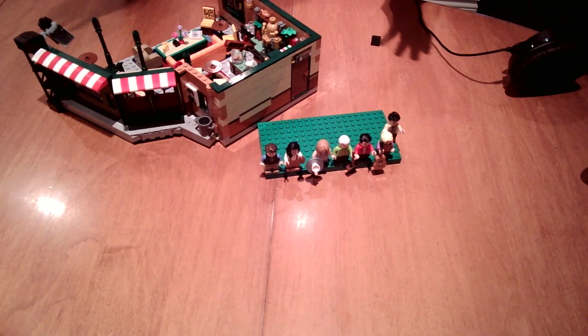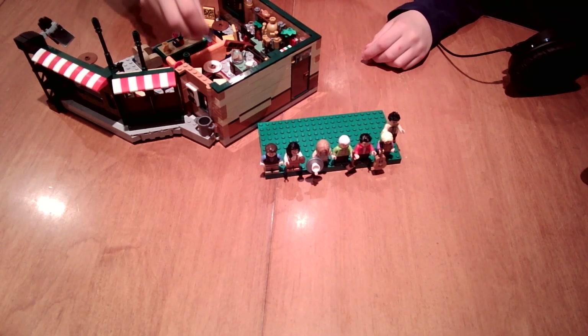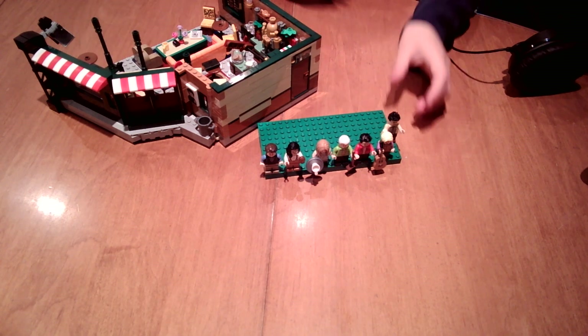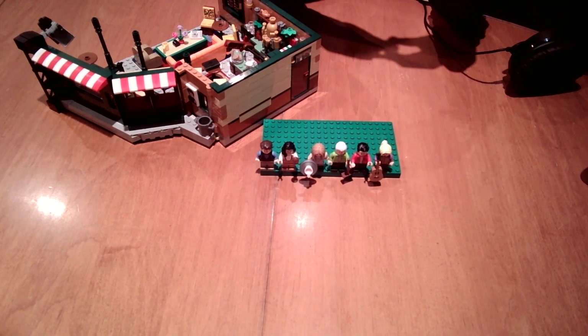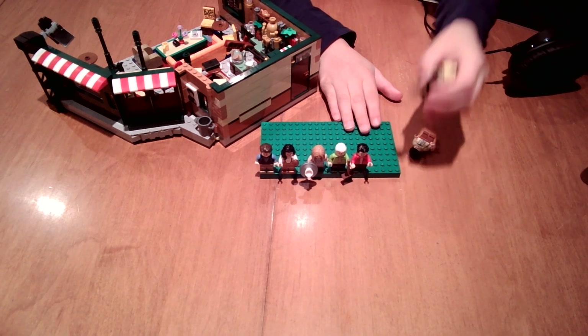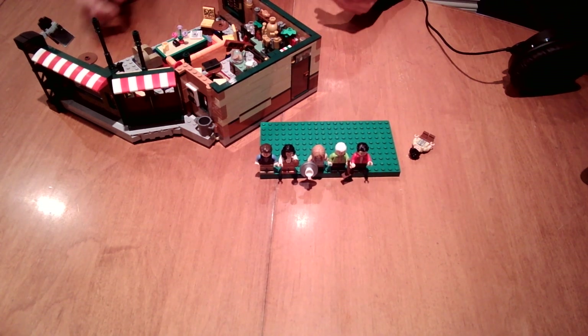As you can see, I'm doing the LEGO Friends set review. This is probably my favorite set — I spent a bunch of time on it. It's a really big set, actually pretty big.